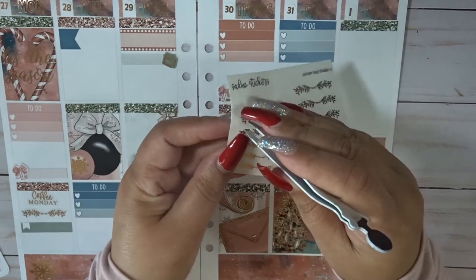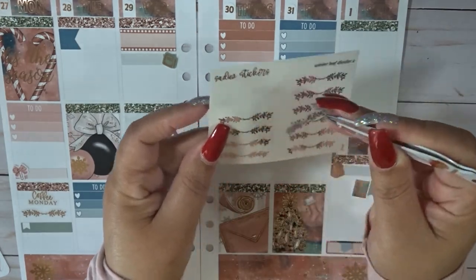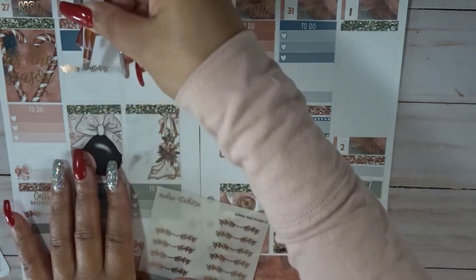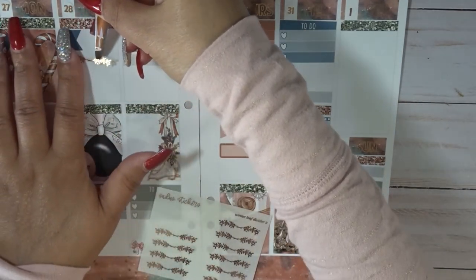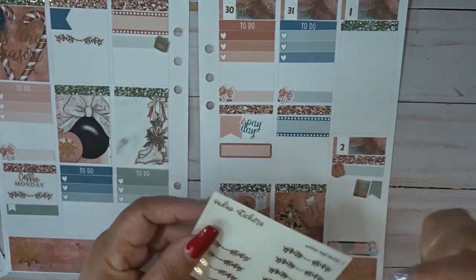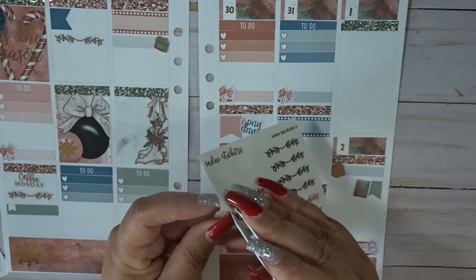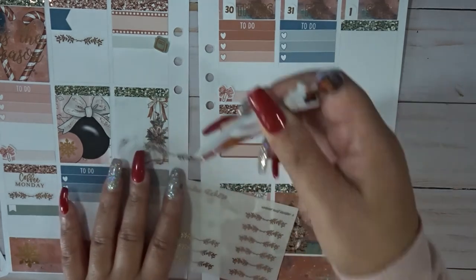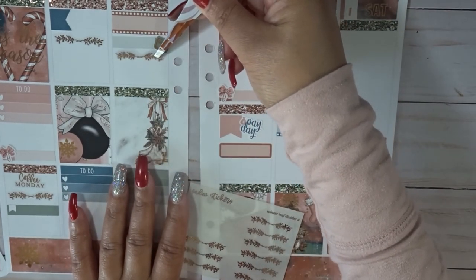I'm going to go ahead and add these in and then we're going to be done. It would have been nice if we went on vacation, but since that didn't happen, I'm just going to get things done around the house that I want to get done.